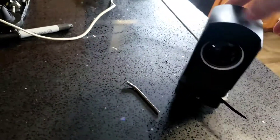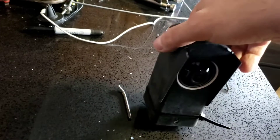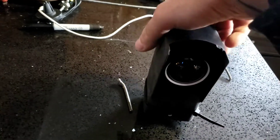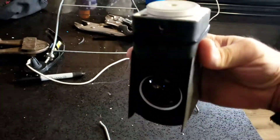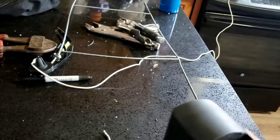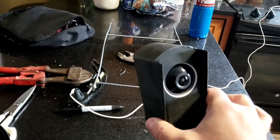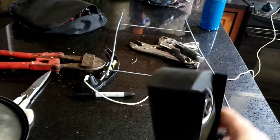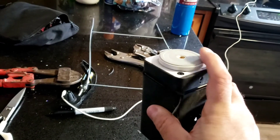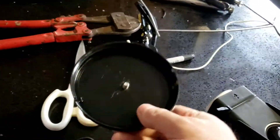Here we are with the Wyze Cam Pan. I have an outside rain cover on it, and the front lip has been cut off because I'm mounting it upside down. I didn't want it hanging on the wall down low at head height where it would be very visible. If you mount it upside down, the underside gets exposed to the elements.